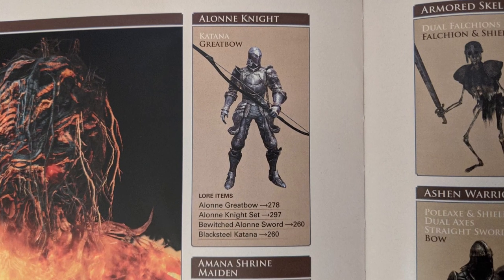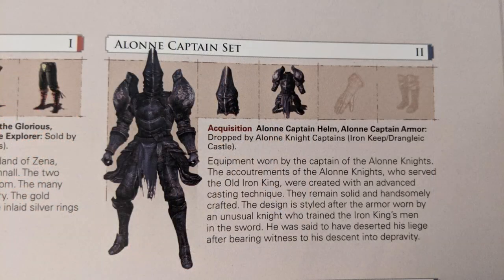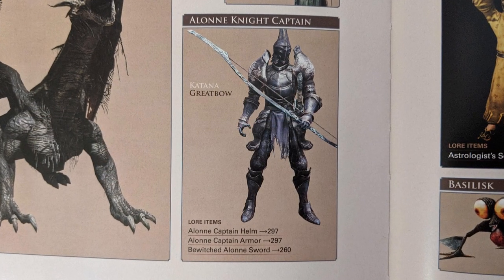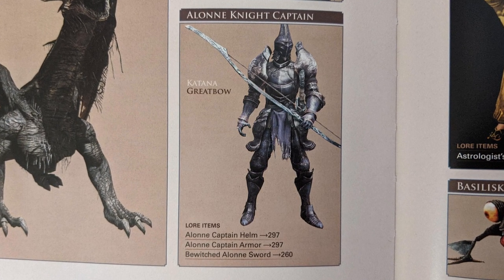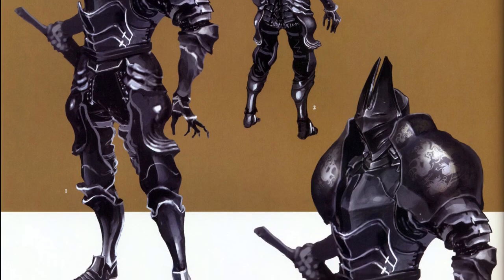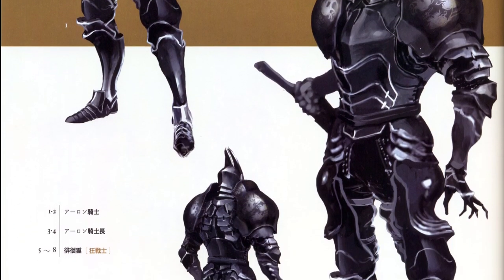I am working on them as a set since they have pretty similar colors, with a few changes in the details. Also, knowing that the Alone Knights' loyalty to one another is the stuff of legends, it felt right to do so. Speaking of the lore, I read something in the wiki that I found to be particularly interesting for the painting guide.